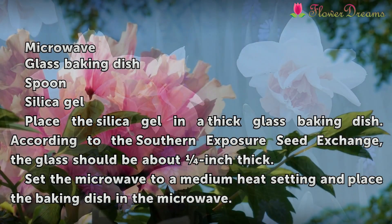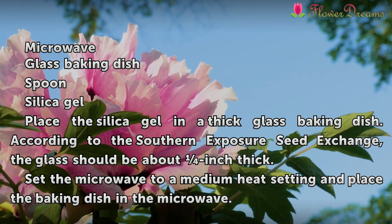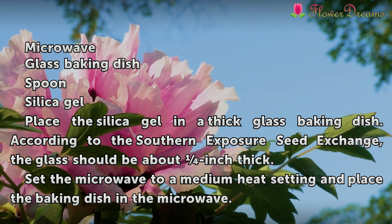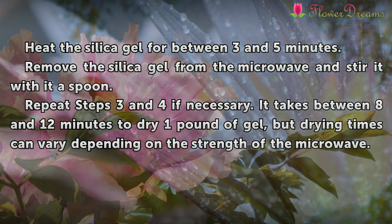Place the silica gel in a thick glass baking dish. According to the Southern Exposure Seat Exchange, the glass should be about an inch thick. Set the microwave to a medium heat setting and place the baking dish in the microwave. Heat the silica gel for between 3 and 5 minutes.